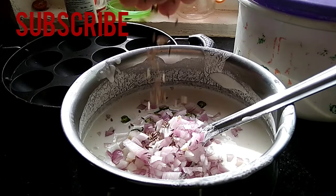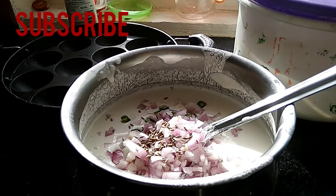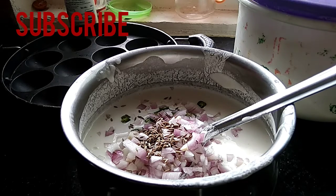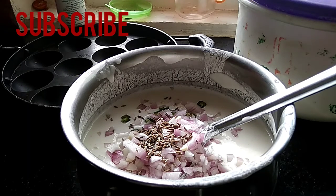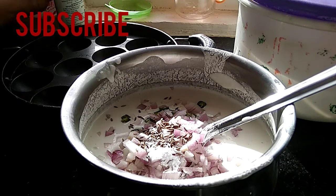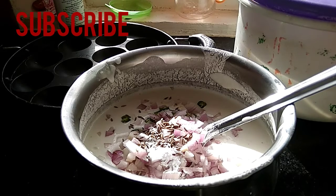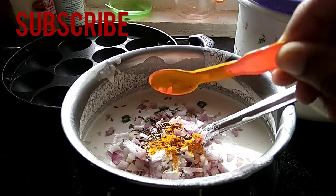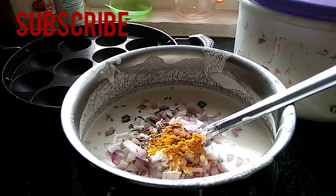I need to mix the dough with a little bit of water. I will add a little turmeric powder and mix it.